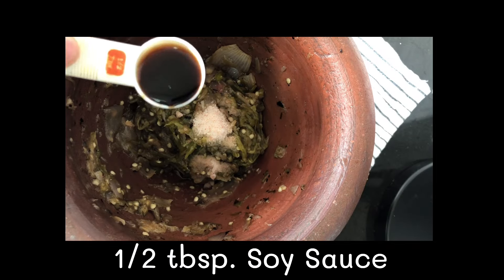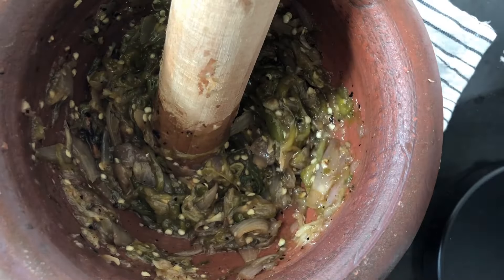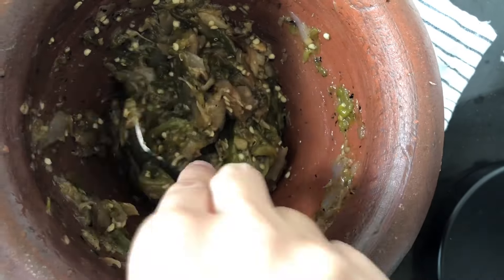Add half a tablespoon of soy sauce and mix it well. And now Nam Prik Num is ready to serve. You can add lime juice and sugar to adjust to your taste. If you want it more spicy, you can add small green chili.